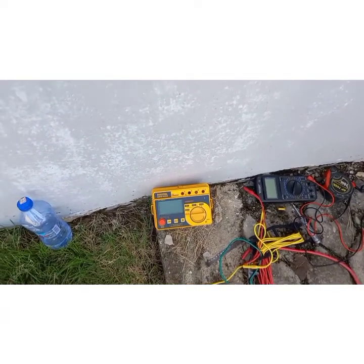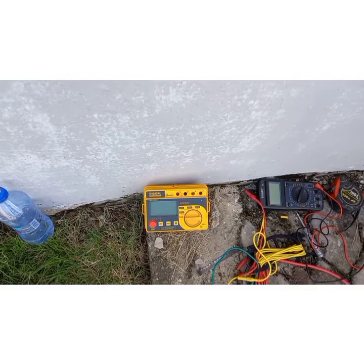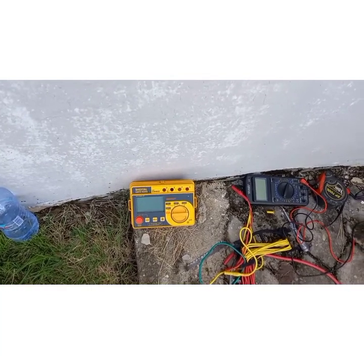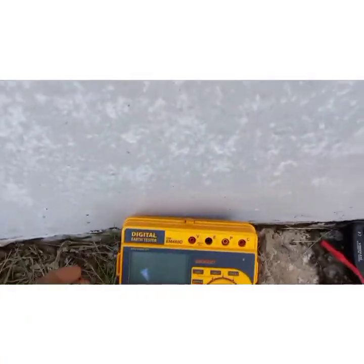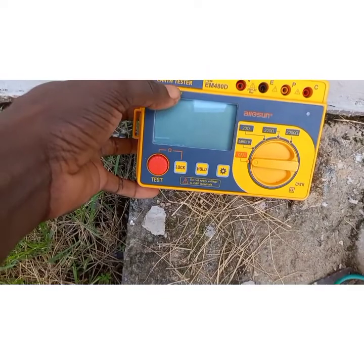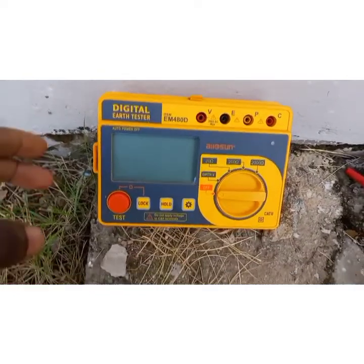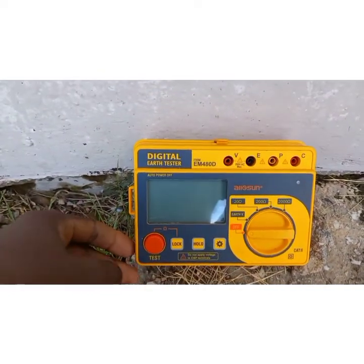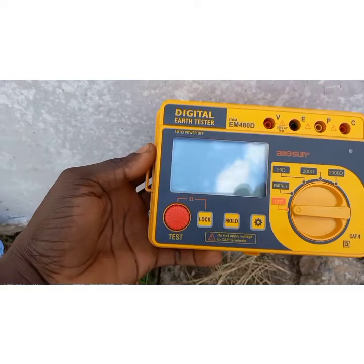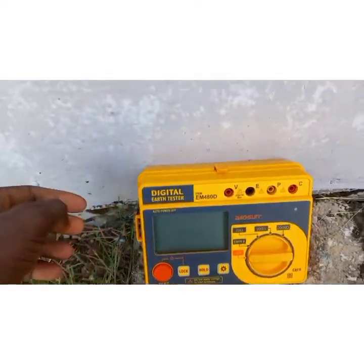Hello, welcome back to my YouTube channel. This is called Smartest Illustration. Today I'm going to take you through what we call a resistance test. This is a digital earth tester — I bought it on Amazon.com for $130 USD, and it's a very good electrical instrument.